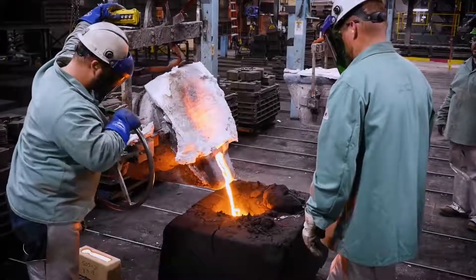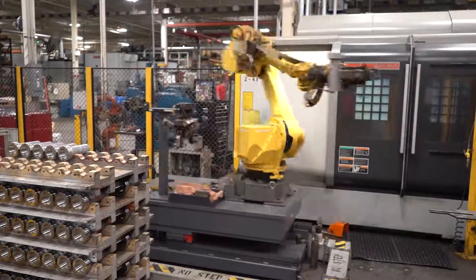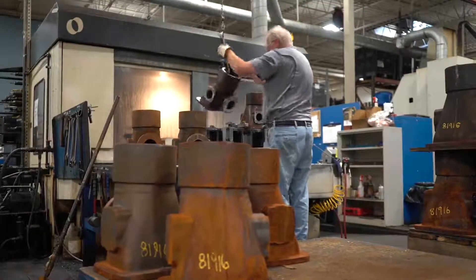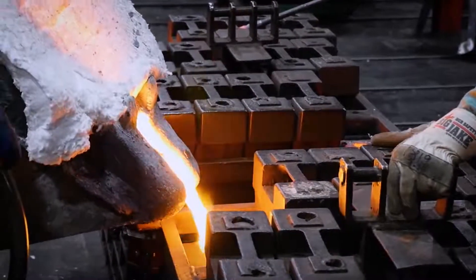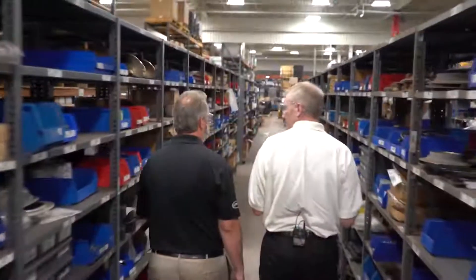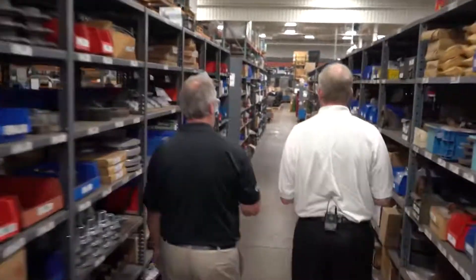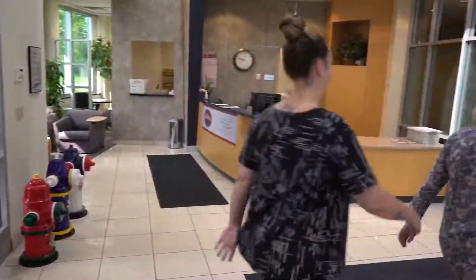Waterous purchases castings from foundries in the USA and in its factory machines the castings and other raw stock material into gears, impeller shafts, coupling shafts, and other parts that make up a fire pump. Why is this important? Waterous can control its quality internally, is not subject to international issues that may create delays in castings and parts, can provide answers on orders by visiting the factory located in the same building as its offices, and it keeps jobs for hard-working people.